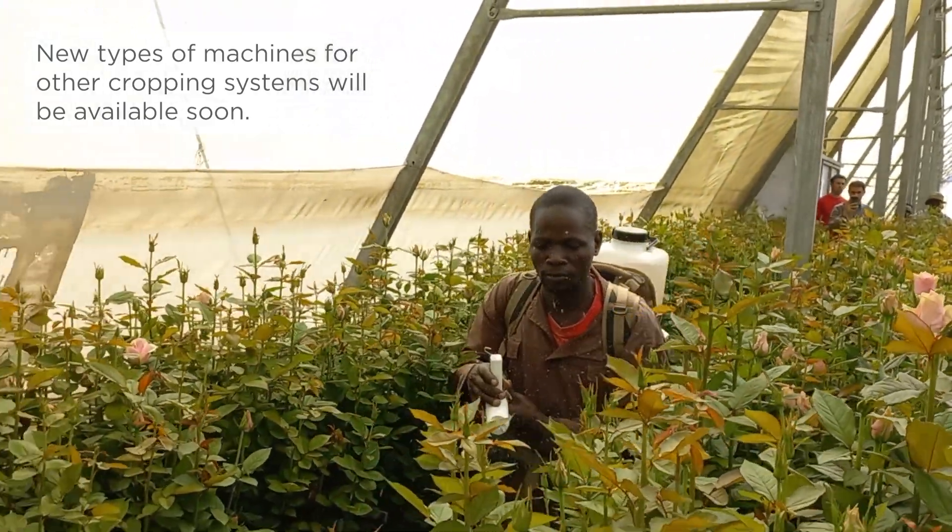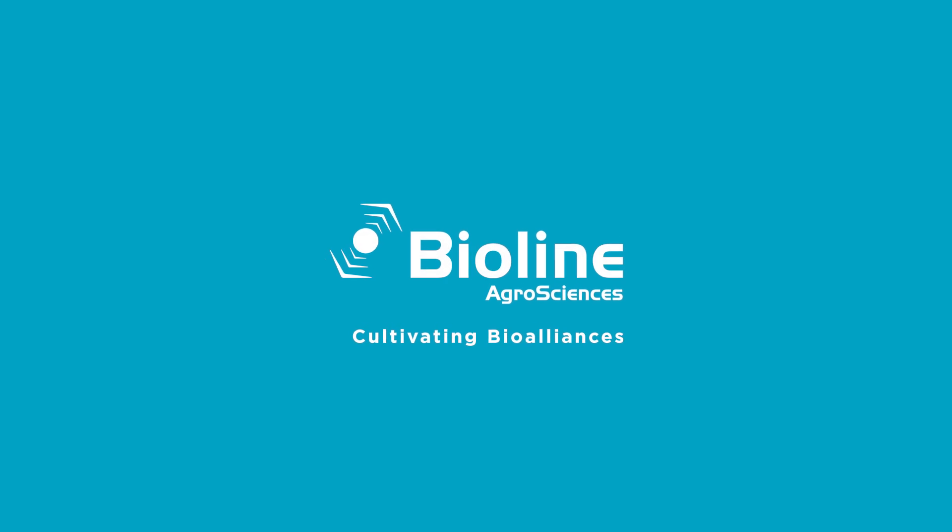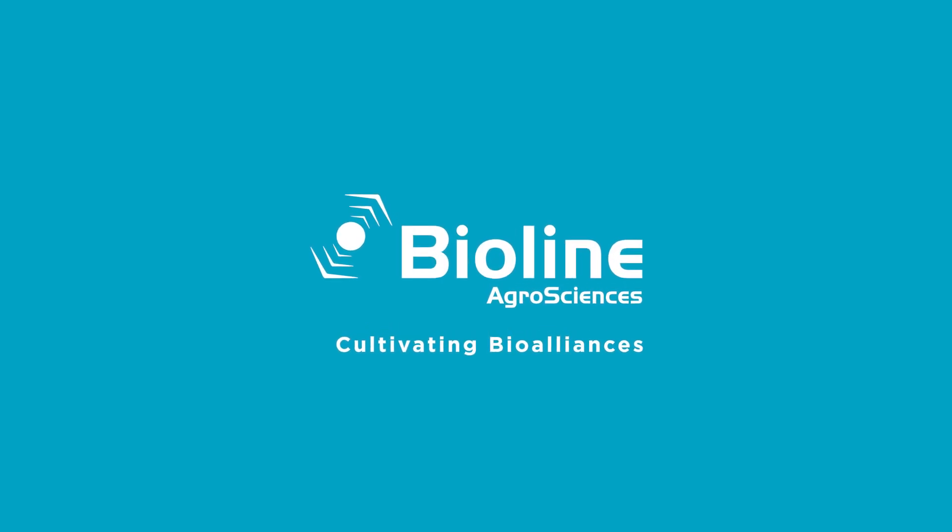New types of machines for other cropping systems will be available soon. BioLine AgroSciences — Cultivating BioAlliances.